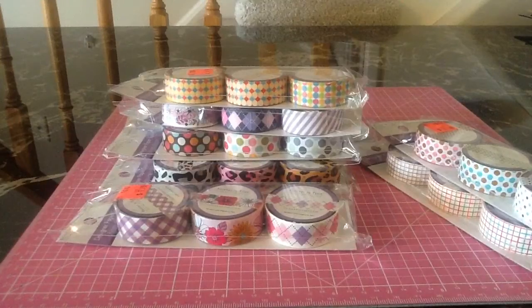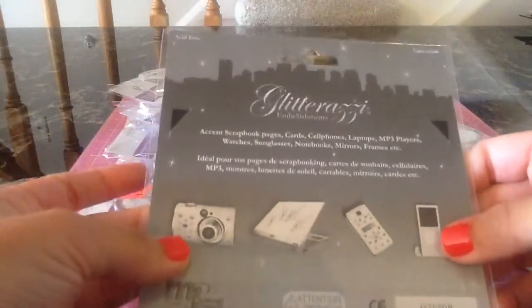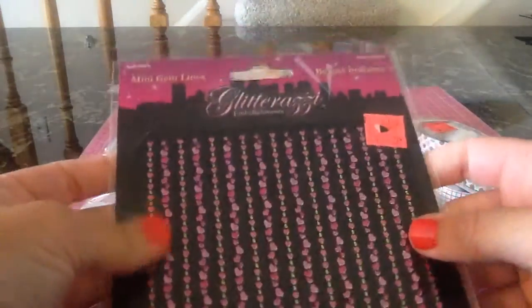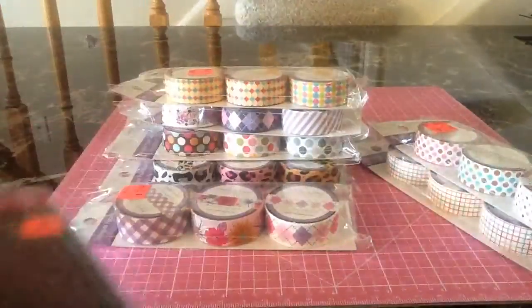And then he wasn't sure if I'd like this, but I love it. It's glittery — I think these are for things like phone cases or different decorating uses. But it was pink and glittery, so that's a really cute embellishment. And that was only 59 cents, so I'm glad he picked that up.